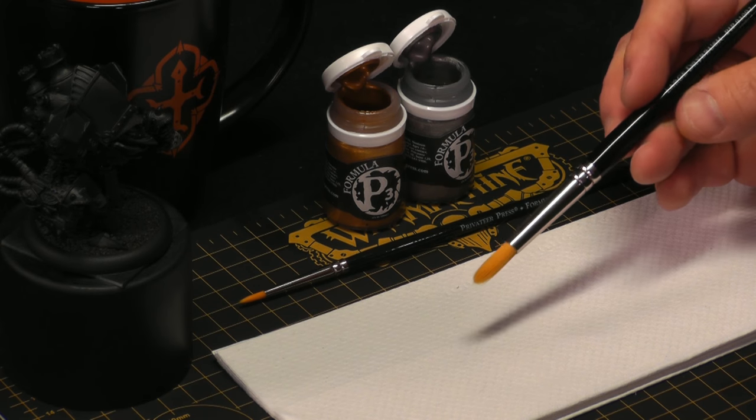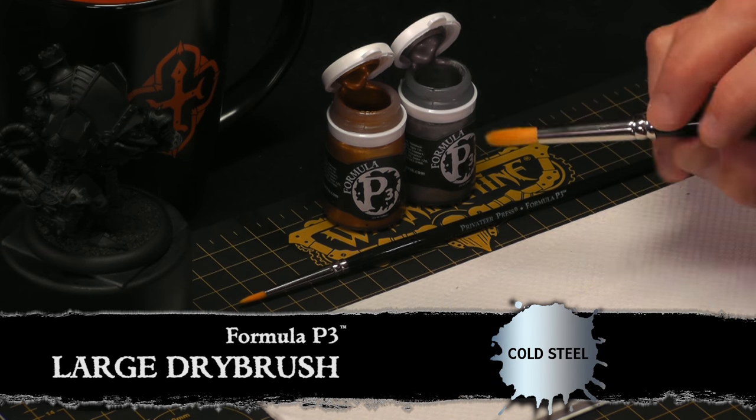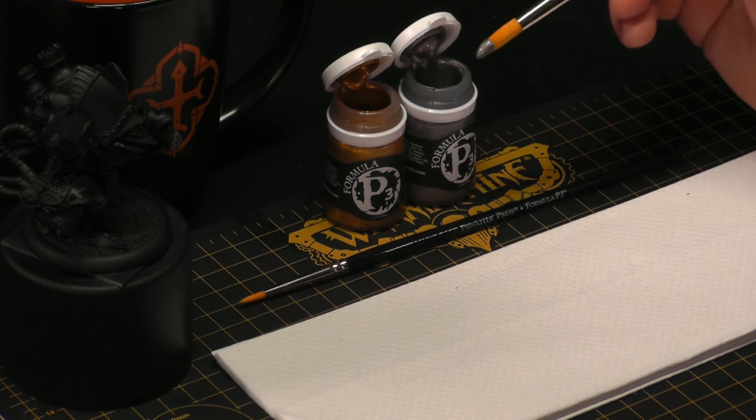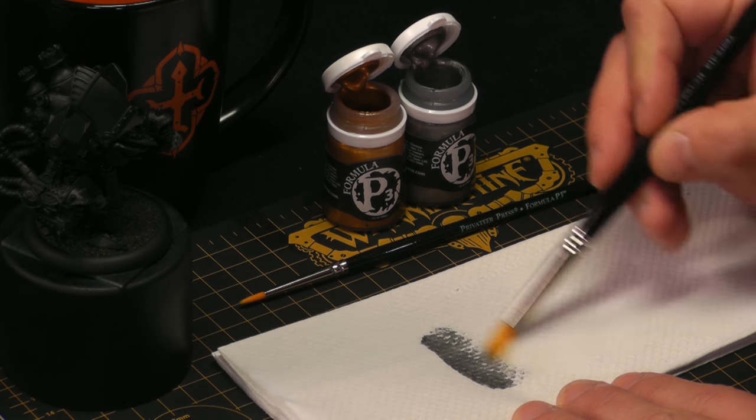To start dry brushing we're going to use a large dry brush and some P3 Cold Steel. We're going to apply just a little bit of the paint to the tip of our brush and remove any excess onto a paper towel.